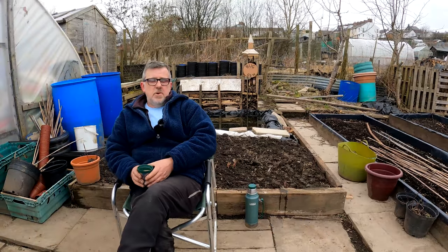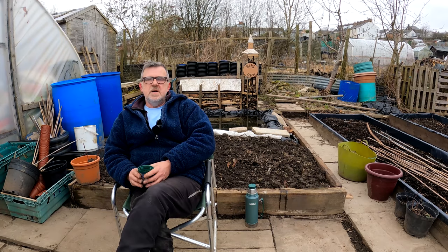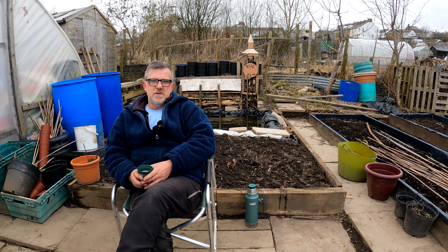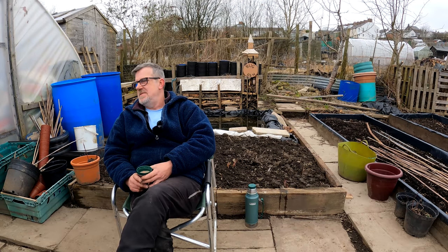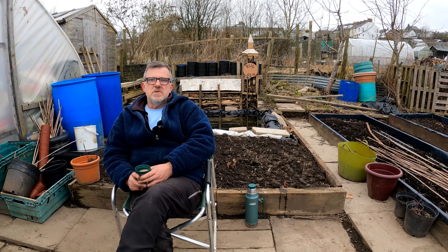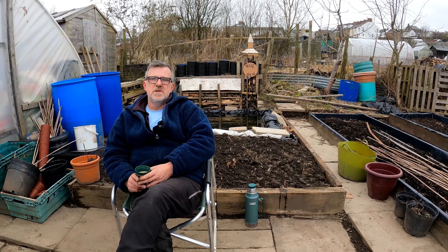With that done, I'll leave it to mother nature and the weather until towards the end of this month, or crack on sooner if I can. I've got another bed to make over there which I'll be starting next week, lots more seeds to sow, tons - there's always lots to do, and some bigger things to sort out down here. But that's it for today. Look after yourselves everyone, please stay safe, and we'll see you all very soon.